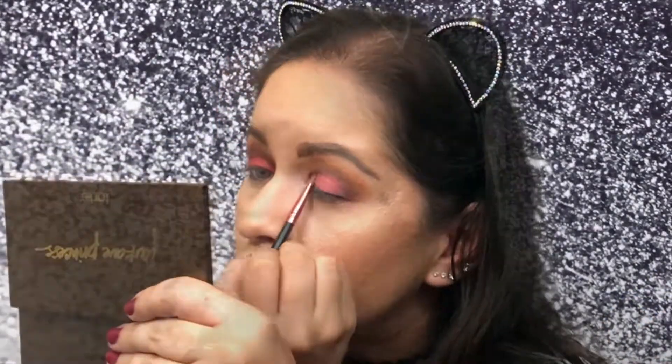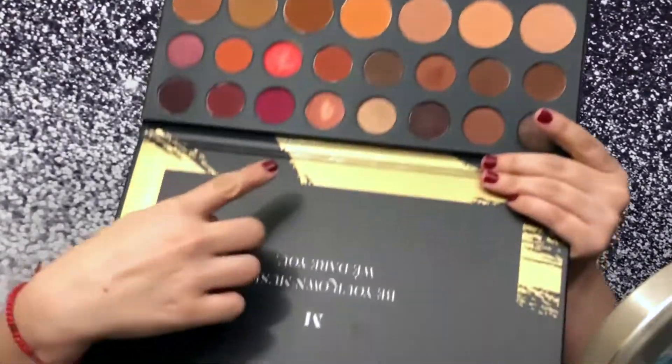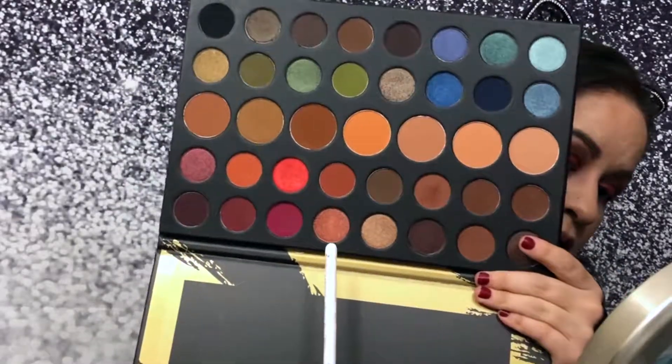On the other side let's go into that orangey color. Once the color is on the lid, go in with the dark color you used for the outer V and blend it all together. Since I'm already doing this orange thing, I wanted a little more extra, so I'm going to go into Spark — and put that right on the center.